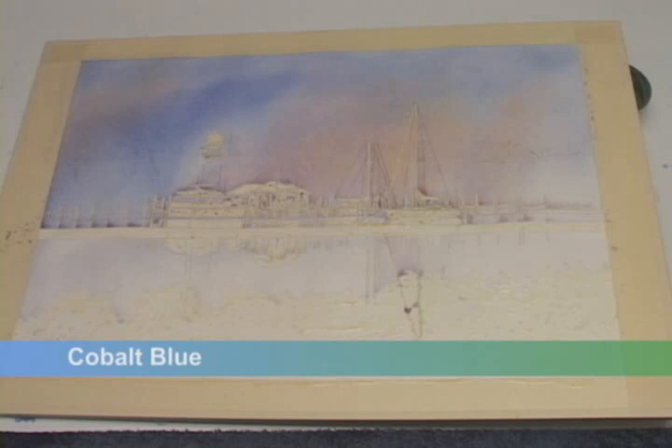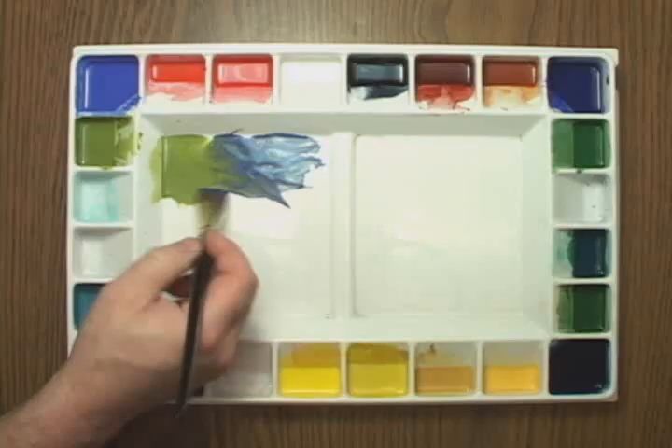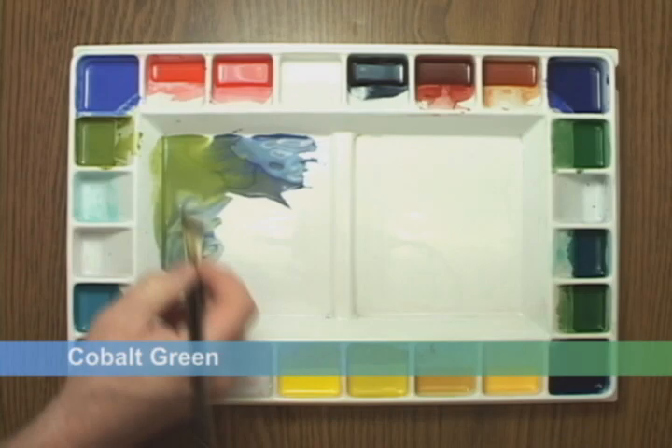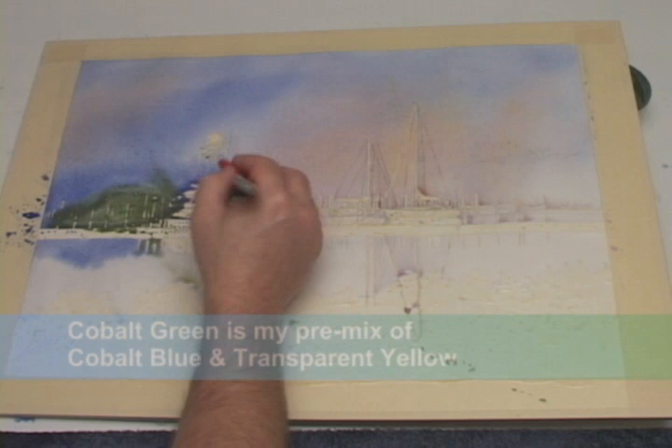While the sky is still damp, I'm going to move along quickly and begin working in my trees. With cobalt blue and my large 2-inch flat, I'll begin working in the tree colors on the far left side. I'll work towards the green as I move towards the right. Whoops, too heavy there — I'll quickly add some water to the brush.